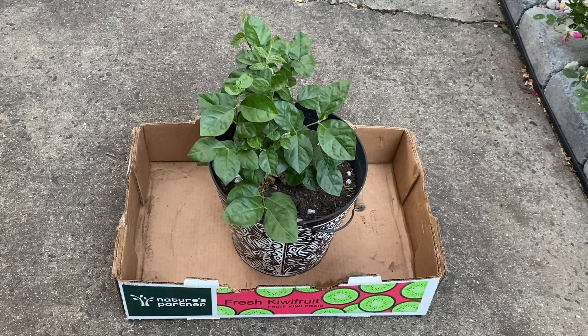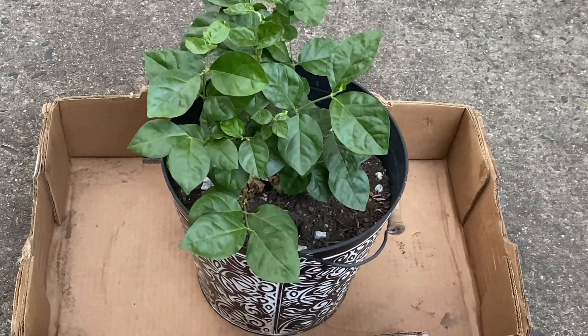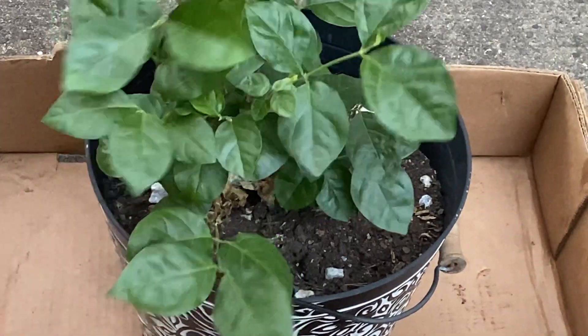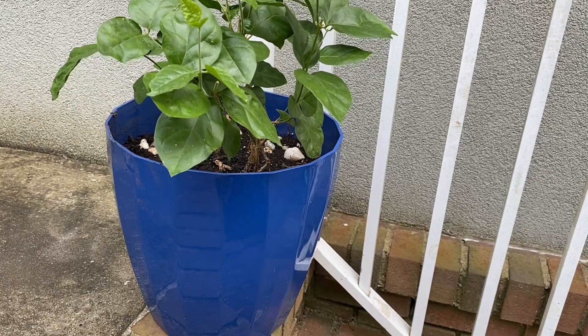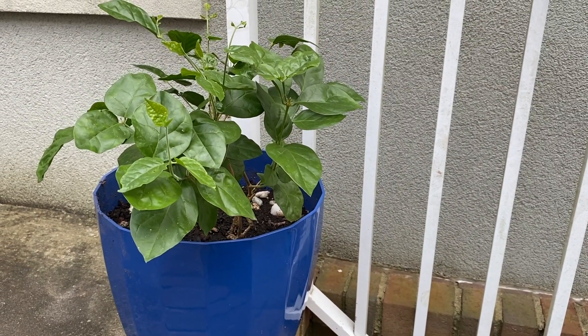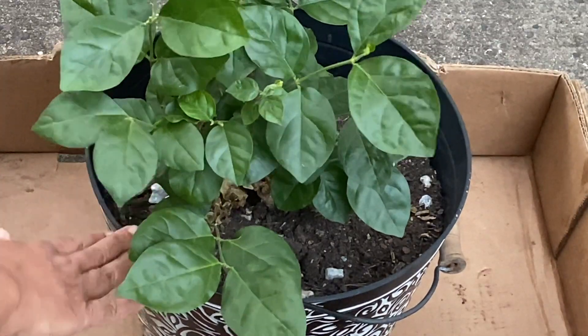Hello friends, today is June 9th. I'm going to share with you how I'm going to repot this jasmine plant. Jasmine is a tropical plant that is well known for its white flowers and sweet fragrance. If you live in zones 8 or above, this plant can be kept outdoors throughout the year, but if you live in zones 7 or below, the jasmine plant needs to be brought indoors before the first frost date.